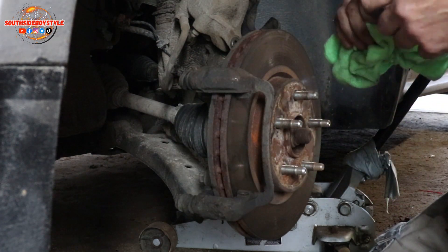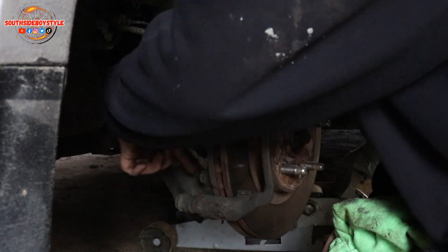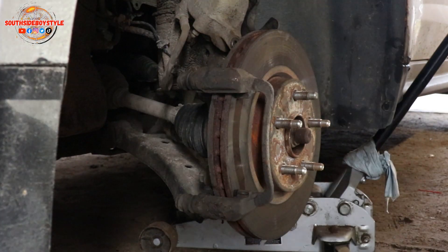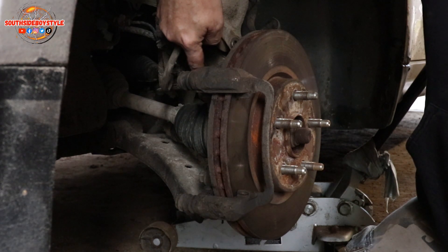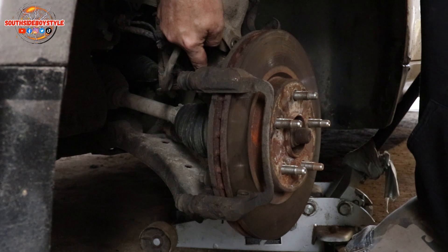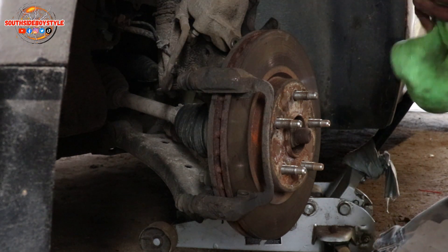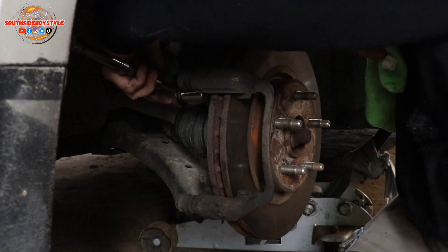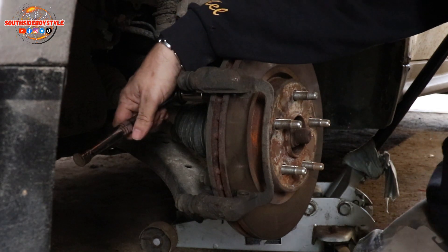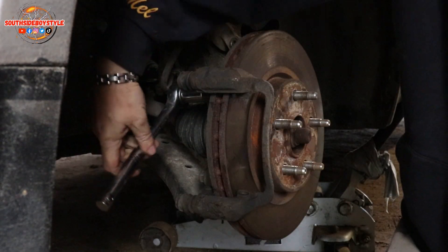A rag is your best friend when you're doing something like this. Now I've got to set myself up and get the proper sockets for the caliper bracket, which is bolted here and here. In case you're wondering, this bolt is an 18mm on the Chevy Equinox — 2011. I can only speak for the vehicles I have — 2011 to 2013 Chevy Equinox. Between the 11 and the 13, the bolt on the caliper bracket is the same size, which is an 18mm. Sometimes they're a little bit tactical to get off, I won't lie — sometimes you've got to really give them some smacks.